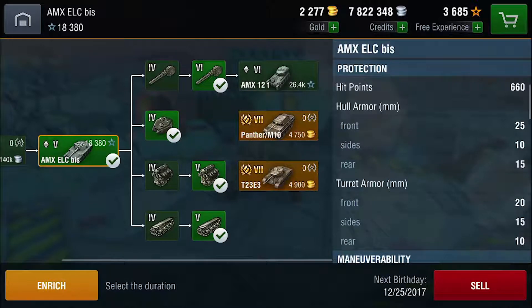You do have a pretty nice amount of HP at 660, but looking at the armor values, you have 25mm of frontal hull armor, 10mm of side, and 15mm of rear hull armor. Because these values are so low, do not be expecting to bounce any shells in this tank unless you are very lucky. Turret armor is also really low at 20mm of frontal armor, 15mm of side armor, and 10mm of rear armor — do not be expecting to bounce any shells off this armor.